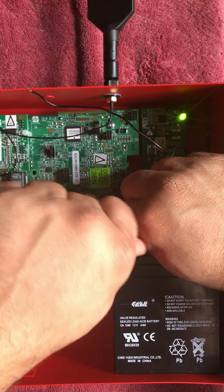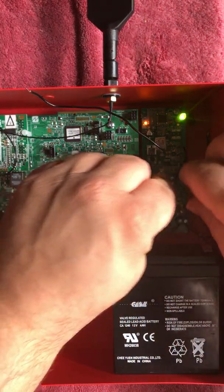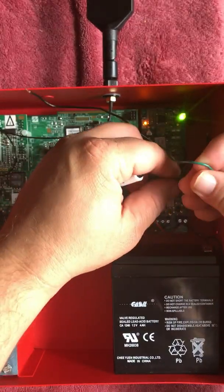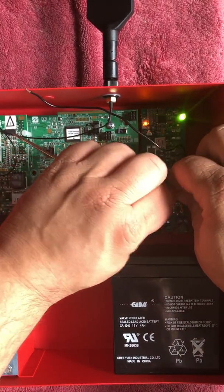You're going to disconnect terminal 21 on the radio, and that's going to get hooked to the common on the power supply board. This is done to satisfy the radio trip to the power supply.